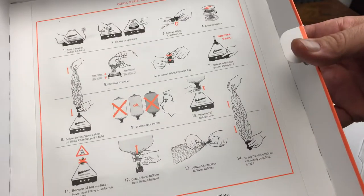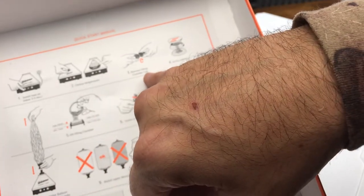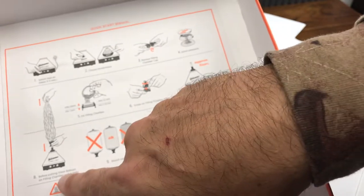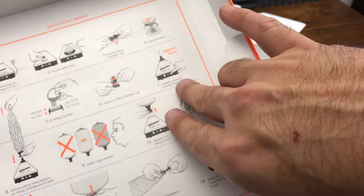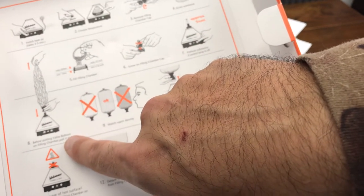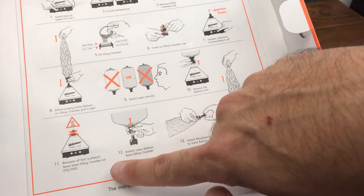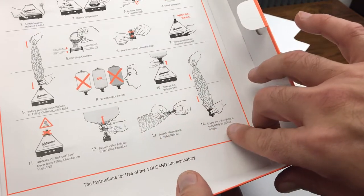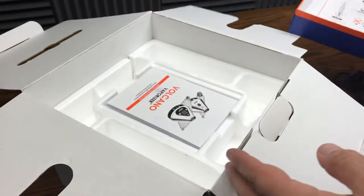We got the quick start manual which shows us to: switch the heat on, choose the temperature, remove the filling cap, chamber cap, grind substance, fill the chamber, screw on the filling chamber, preheat the substance. Before putting the balloon valve on in the filling chamber, watch vapor density, remove the full balloon, beware the hot surface, detach the valve balloon, attach mouthpiece, and empty the valve balloon. Pretty cool on that.